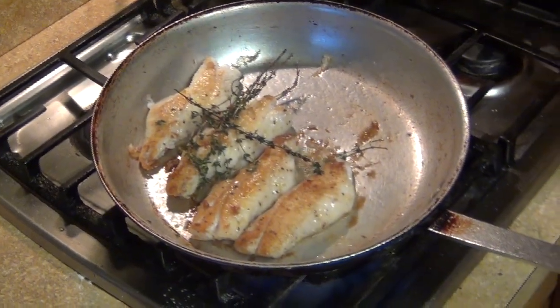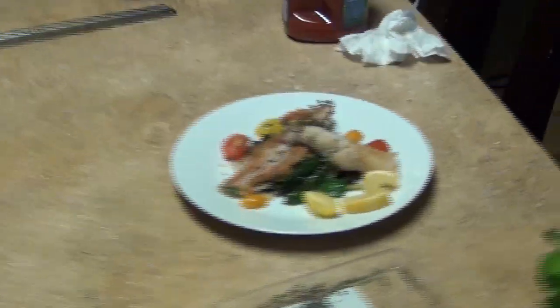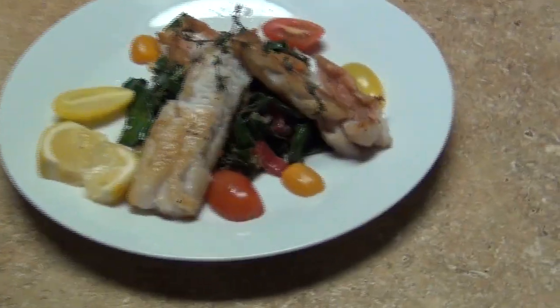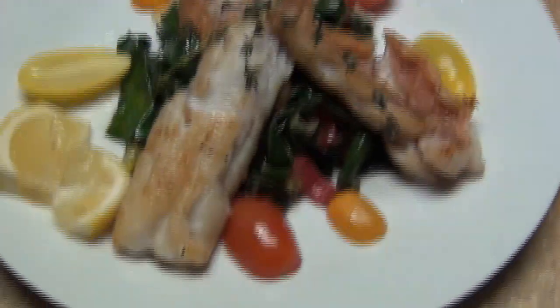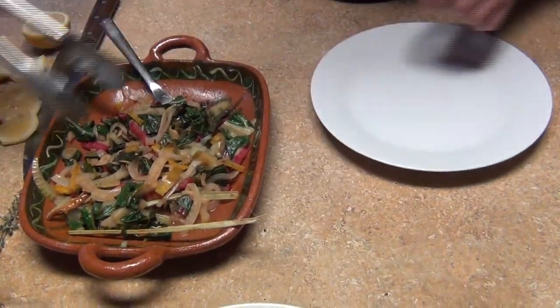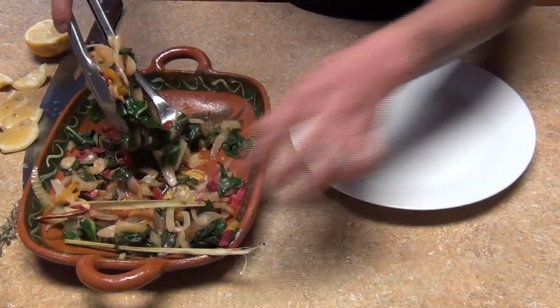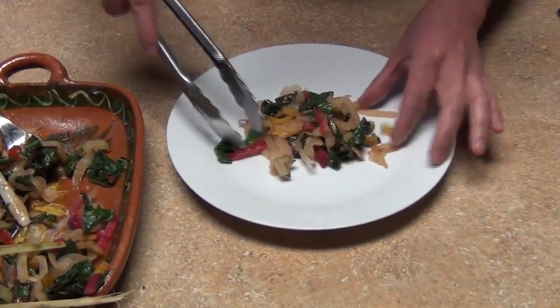Now we're gonna plate them. I have some Swiss chard already — this is my garnish, Swiss chard Mediterranean style. You can check my recipe for this on my channel. We're just gonna plate them right here.